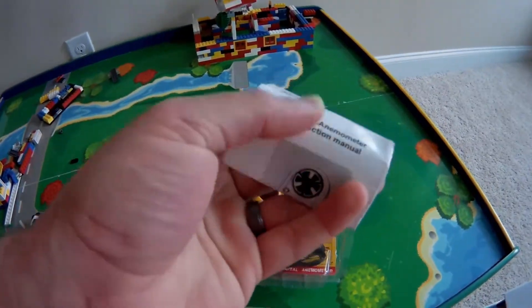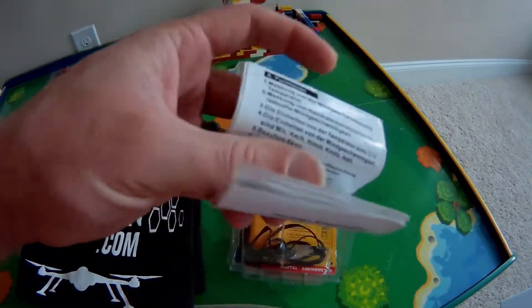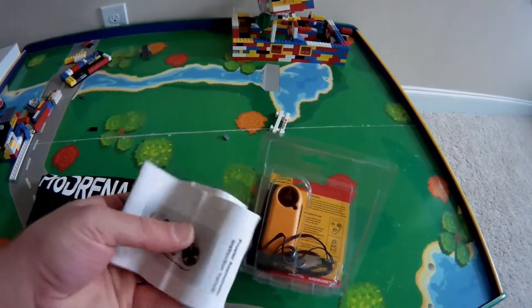Here are the instructions. Always read the instructions. It looks like they're in a bunch of different languages, so you need to find the language that's for you.